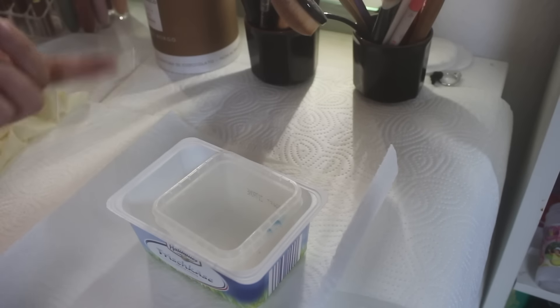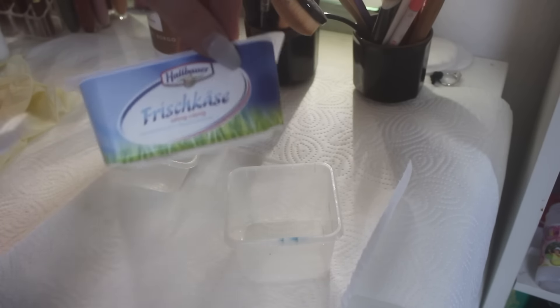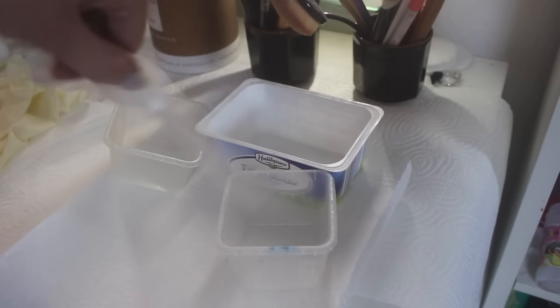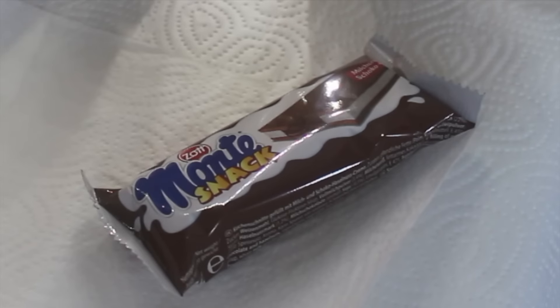And then you need some little boxes where you can mix the hair dye in. I just use like — can you see there's some food in there? Frischkäse. And I use a broken plastic spoon to mix it in these things. And then you also need a snack because you might get hungry, you never know.